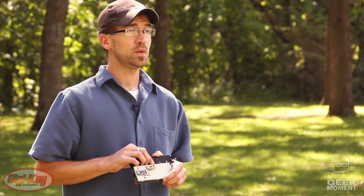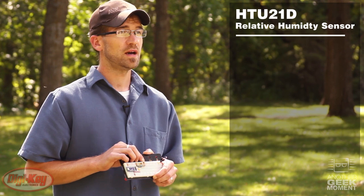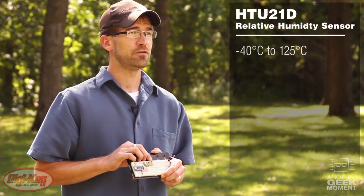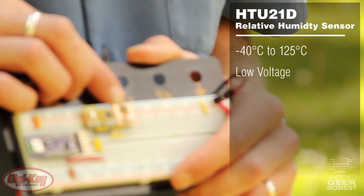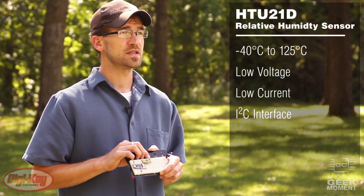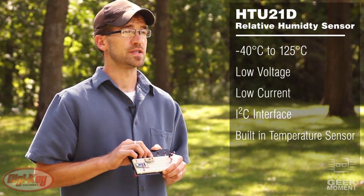The HTU21D features a wide operating temperature from negative 40 to 125 degrees C, low voltage operation, low current consumption, a friendly I²C interface, and a built-in temperature sensor.